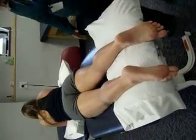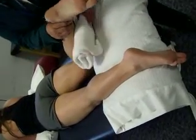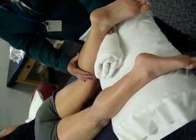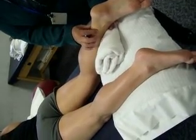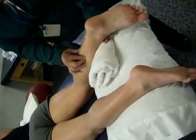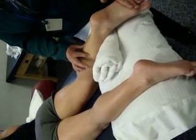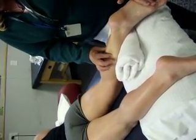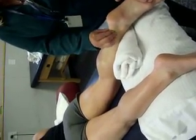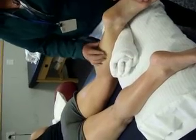Underneath gastrocnemius is soleus. We want to reduce the impact of gastroc by putting her in a little bit more knee flexion, which minimizes gastroc's influence. Because this muscle sits underneath, we're going to go on either side of the tendon and trace it up to just below the head of the gastroc and feel in this area. Soleus also performs plantar flexion, so the resistance will be the same as with gastroc, but now on either side of that tendon. Soleus flows into the Achilles attachment, but the muscle belly sits underneath the gastroc in this area.